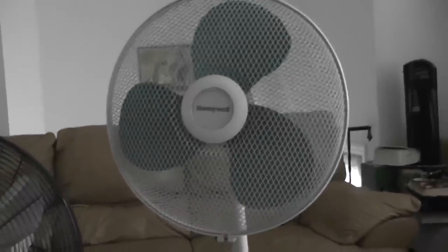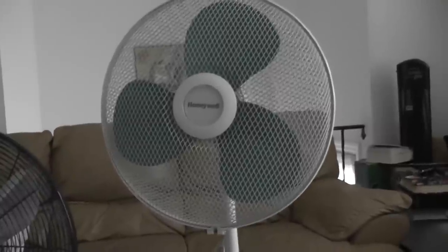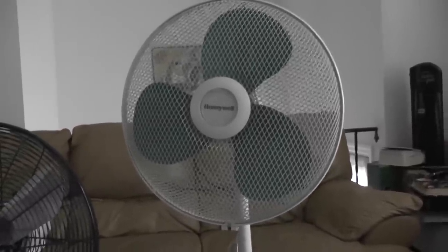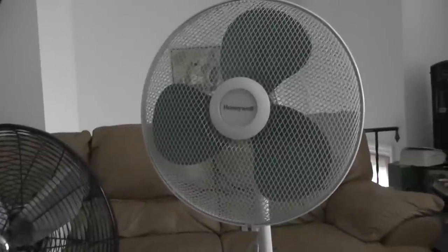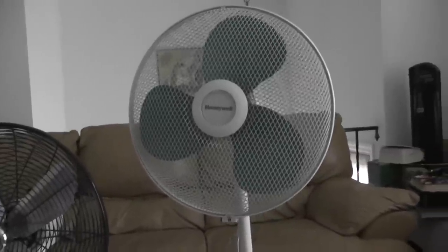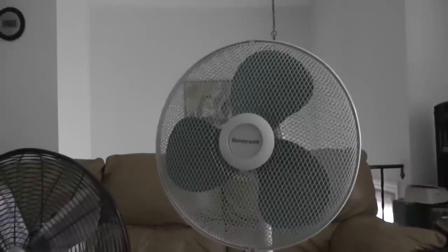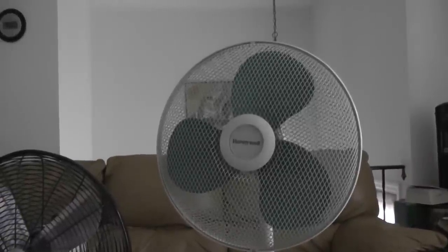Hello everyone, it's Sam here. I'm going to share my 16-inch Honeywell All-Star fan that is from the early 2000s or the late 1990s. This fan here I bought at a yard sale back in 2011, and I haven't cleaned it up yet because it's not that dirty.